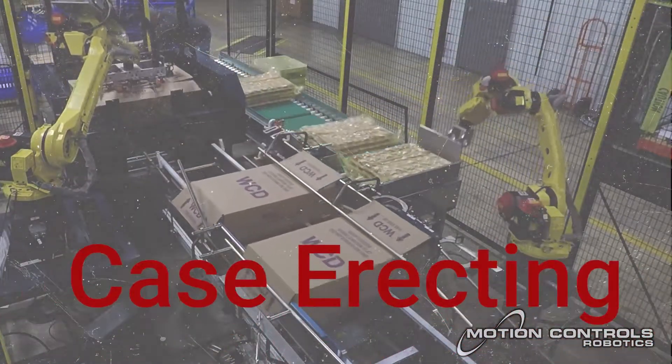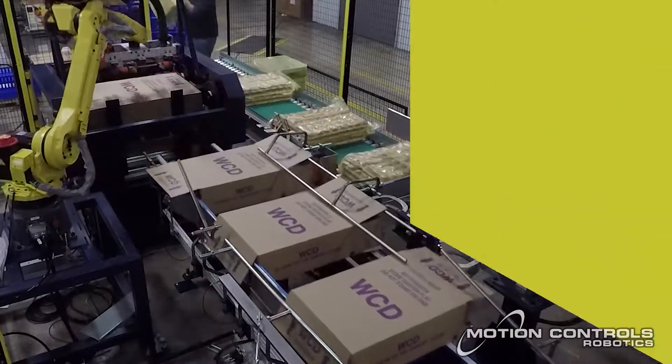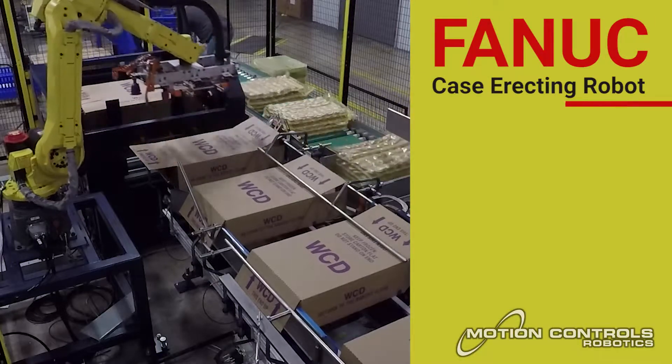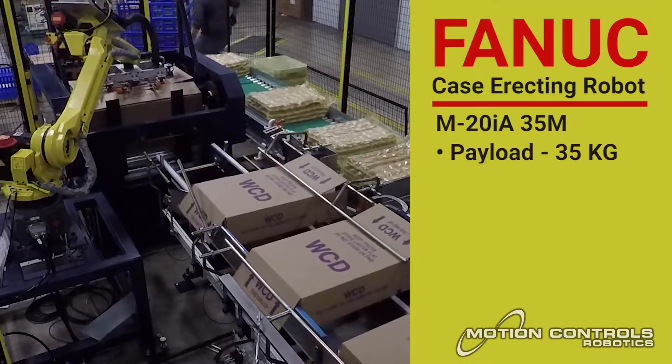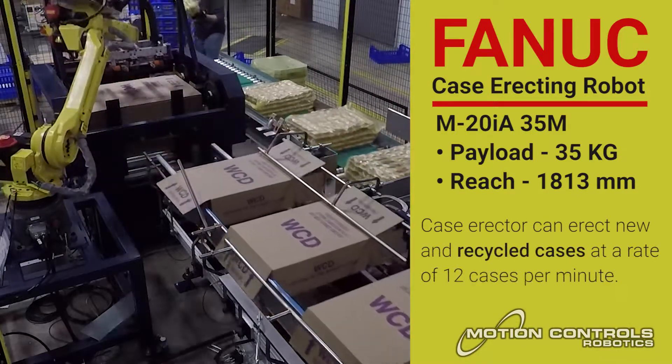Case erecting: this case erector can build new and recycled cases at a rate of 12 cases per minute. New bundles of cases can be loaded while the machine is cycling, which reduces time loss to only one case — a gap the system absorbs quickly and easily.